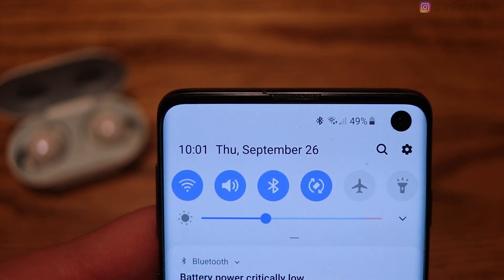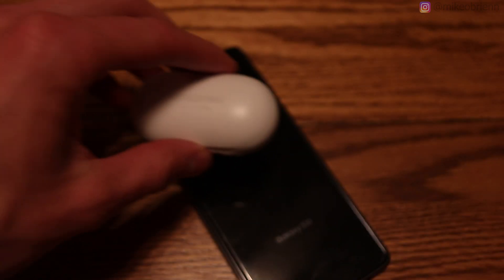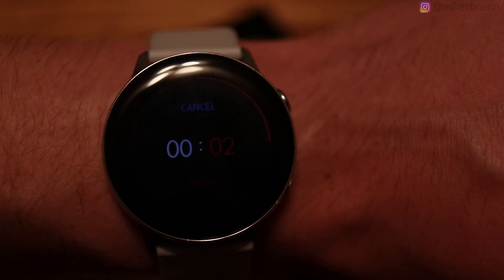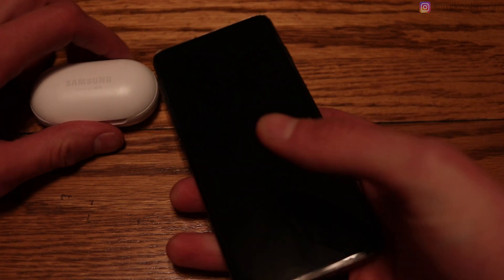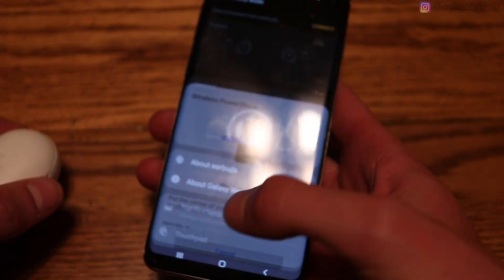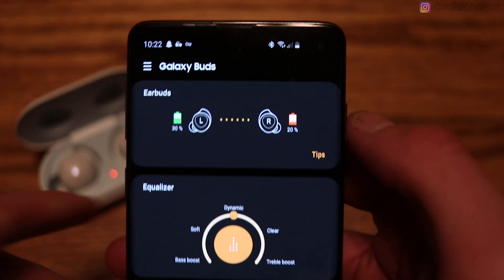Charging the Galaxy Buds with the Galaxy S10: the phone starts at 49%, the buds are at 20% and 5%, and the cradle is dead. After 20 minutes, one earbud charged up to 30% and the other to 20%, and the phone only lost 4%, dropping to 45%. It's unclear how much power went into the cradle versus the buds directly, but either way there is meaningful power in them after just 20 minutes, which seems feasible.